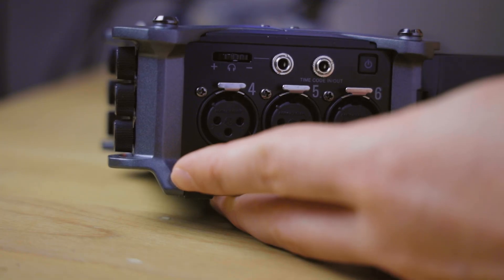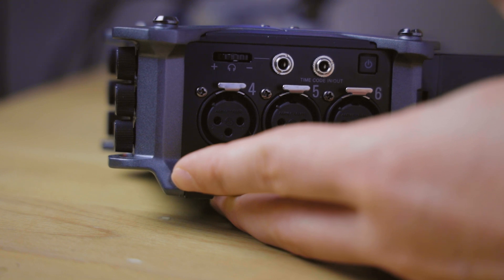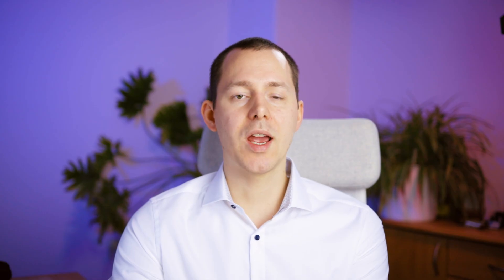I actually have a video on the channel where I talk about how you can use this mini jack connection to connect the Zoom F6 directly to your camera. That way you can already have timecode in a camera that usually does not provide it, because timecode is simply an audio signal that can be recorded onto an audio track of your camera and then used in your NLE for audio timecode synchronization.